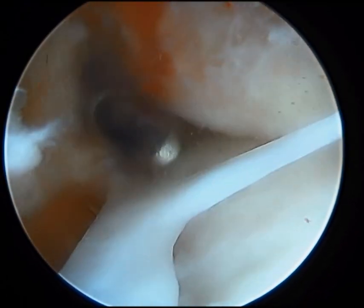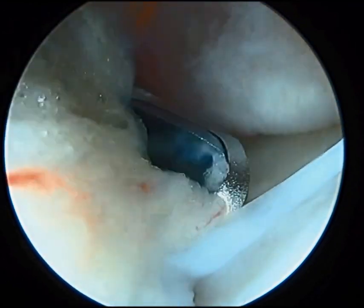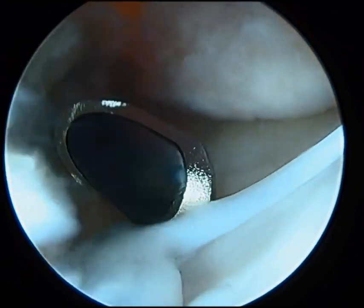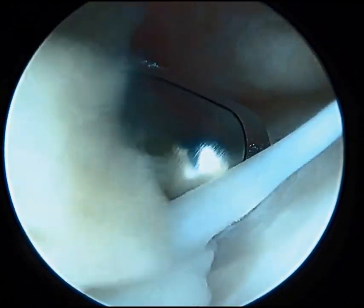This is a short segment of an ankle arthroscopy in which we are debriding a fibrous band that is causing an impingement during ankle range of motion. This causes pain and sometimes locking up of the ankle during activity.